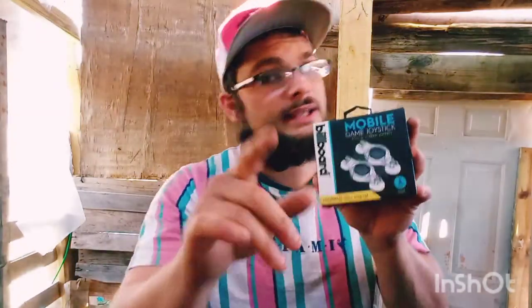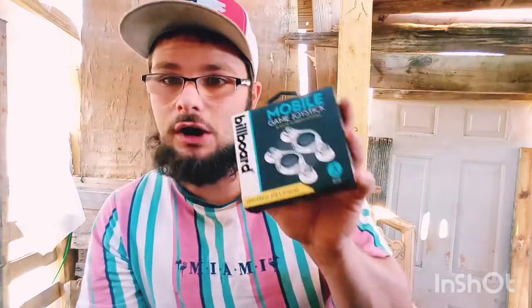Welcome to YouTube! We got something good for you today — something I forgot about a long time ago. These are the mobile game joysticks. Yes, they stick to your phone, and yes, they are fantastic.